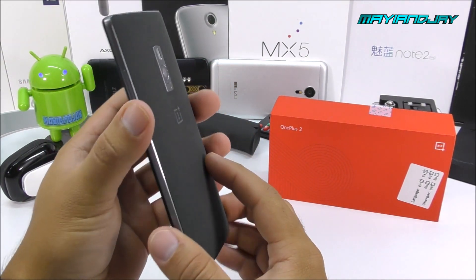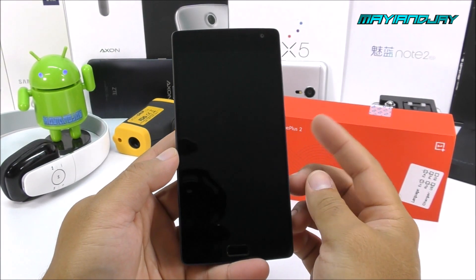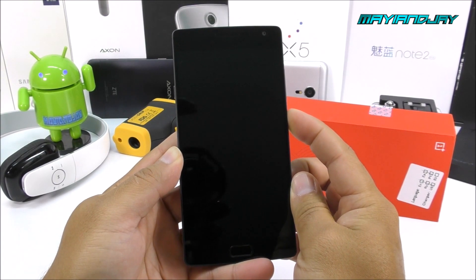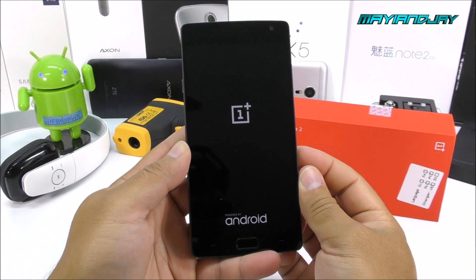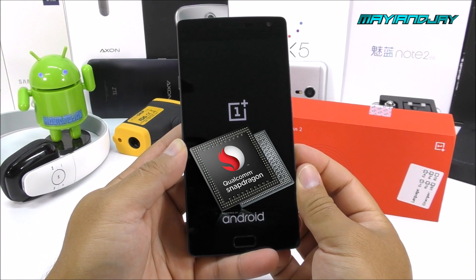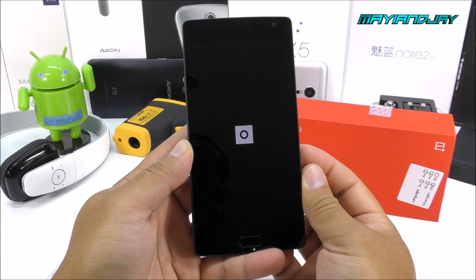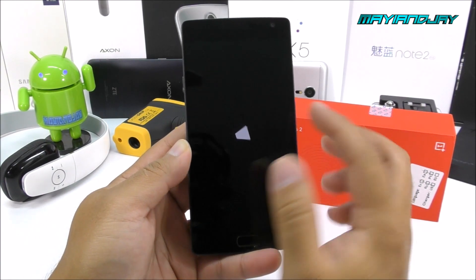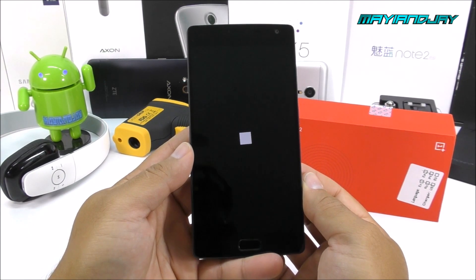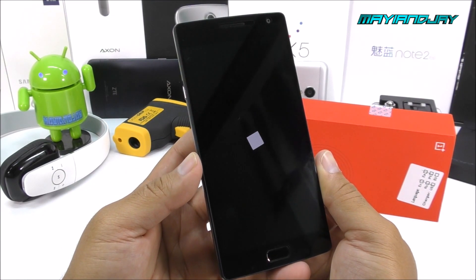Now we're going to go ahead and power on this device. It comes with Oxygen 2.0 powered by Android 5.1.1. It has 3GB of RAM, 64GB of internal storage, and the Snapdragon 810 clocked at 1.8GHz — octa-core 64-bit with an Adreno 430 GPU. The screen resolution is Full HD 1920x1080 IPS, so viewing angles and colors are going to look very nice and vibrant.